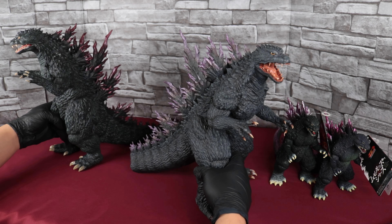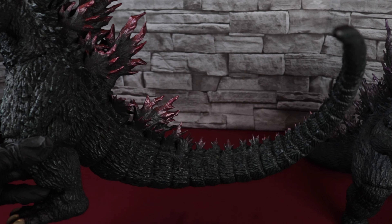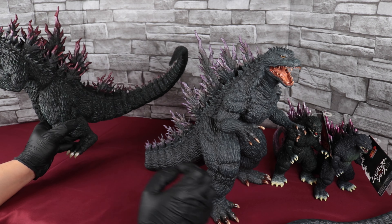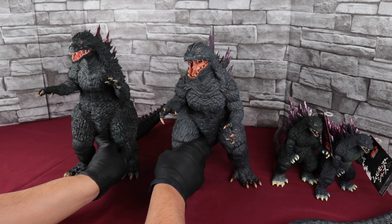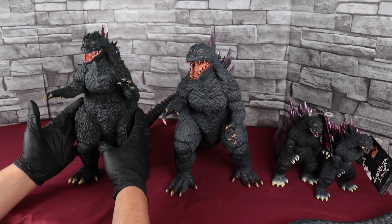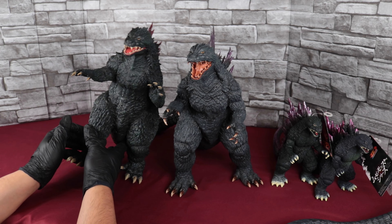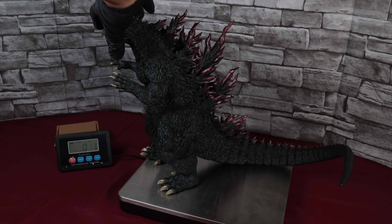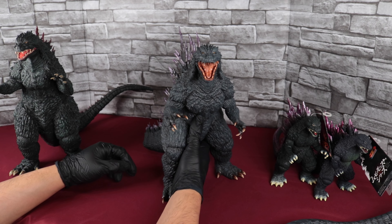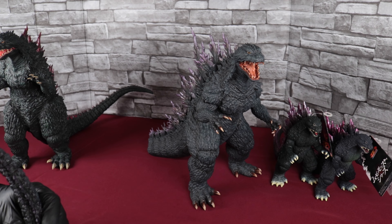I hope X-Plus changes this in the future, but I doubt it — I think X-Plus will always be like this. Let's also talk about the weight of them. X-Plus figures are hollow for the most part, so it's going to be pretty light — pretty easy to pick up. The W Dragon has some heft to it, some weight to it. It feels great. I think this one weighs about three pounds — I'll put the weights and measurements in the description.